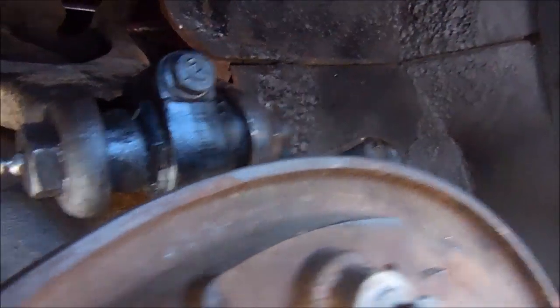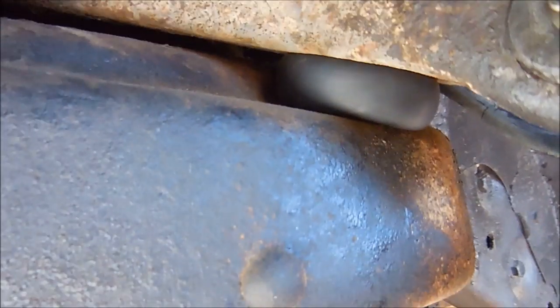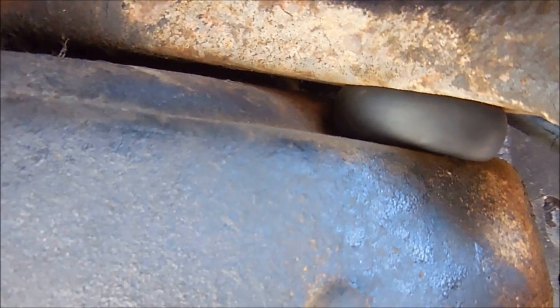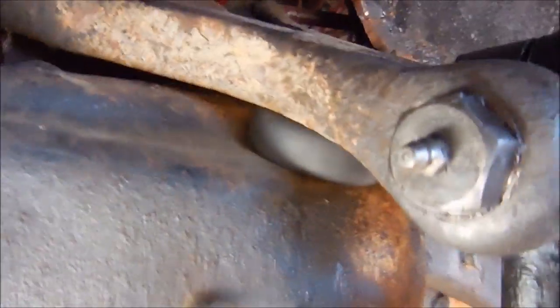Alright, I got the bushing in and as you can tell it definitely makes a difference. The old arm was pretty much touching the frame, so I like that a lot better. When I go over bumps, it won't just clunk on me.